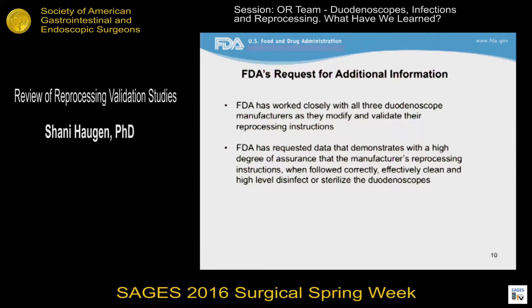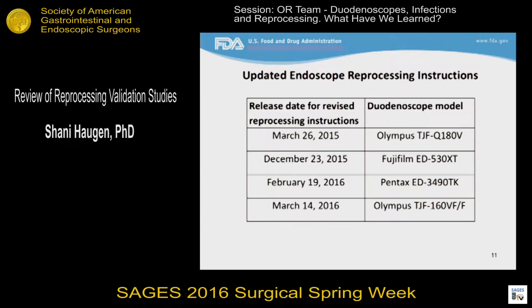FDA has been working with device manufacturers as they update and validate their reprocessing instructions. The release of the revised instructions began about a year ago in March of 2015 and has continued since then. The agency believes that when followed, these updated, validated reprocessing instructions demonstrate consistent and reliable cleaning and high-level disinfection of these duodenoscopes. I'll discuss the testing that was conducted to support these revised instructions, but I'd first like to talk a bit more background on reprocessing.